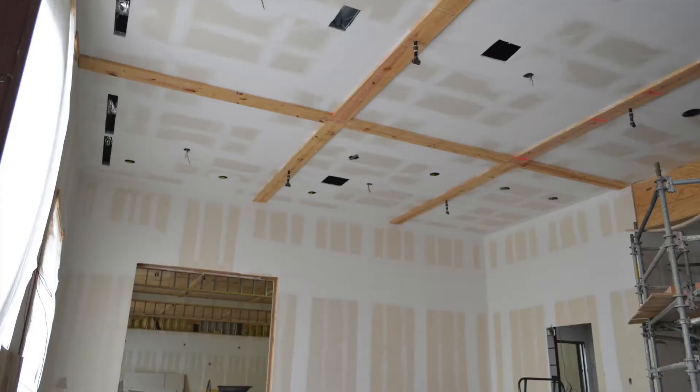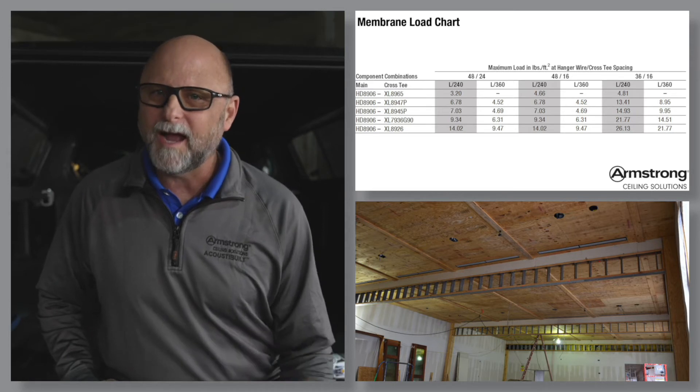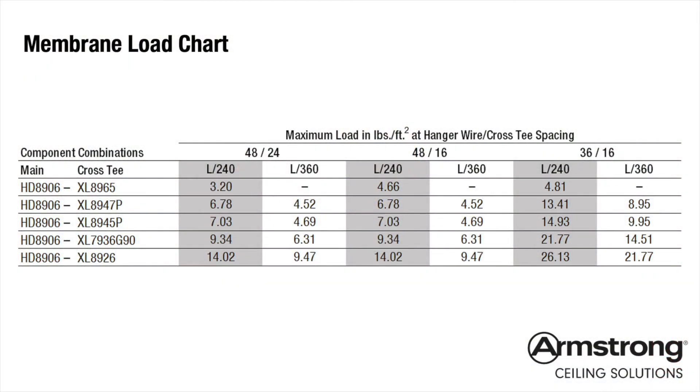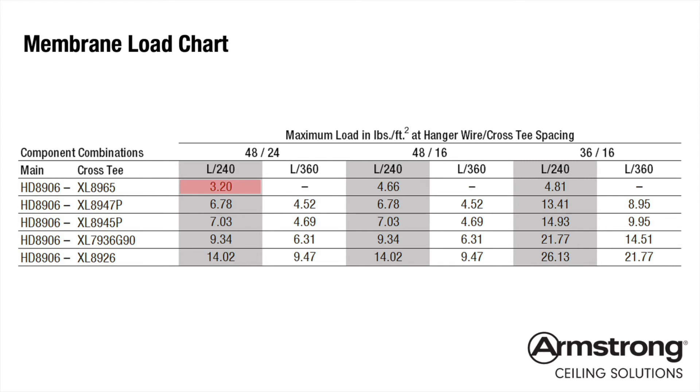Ready for your third flat drywall grid opportunity? Well, don't forget about heavy membrane load applications. This handy membrane load chart will guide you to the correct main beam, cross tee, and hanger wire spacing to achieve heavy membrane loads. For example, let's look at the bottom right-hand of this membrane load chart. With 3' on-center hanger wires to the drywall mains that are spaced 2' on-center, and then 2' drywall cross tees on 16-inch centers, you'll achieve a universal membrane load carrying capability of 26.13 pounds per square foot. Suppose you had to uniformly screw heavy plaster form reinforced gypsum panels to a suspended 3/4-inch plywood sub-ceiling — this chart will direct you to the correct hanger wire and main runner cross tee spacing to suspend 3.2 pounds all the way up to 26.13 pounds per square foot.